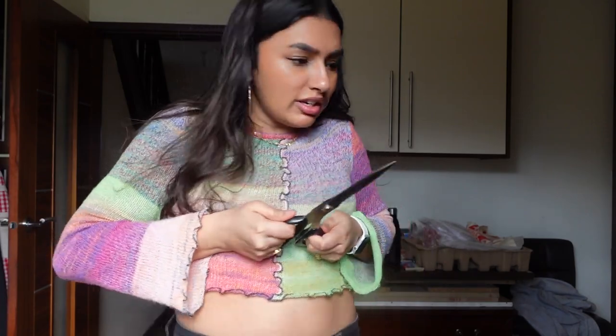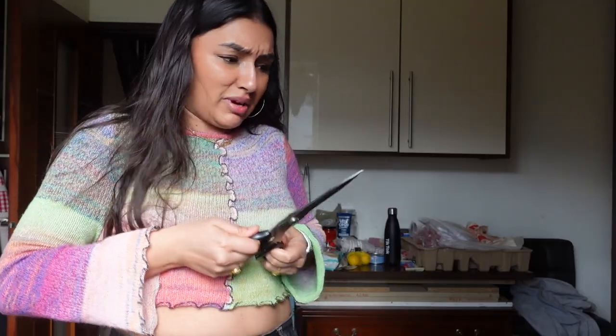There's like a puddle of water in my fridge and I don't know what to do about it. I also need scissors. I've got these scissors but I think they're like glued shut because they won't open.